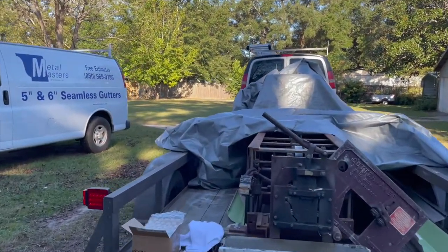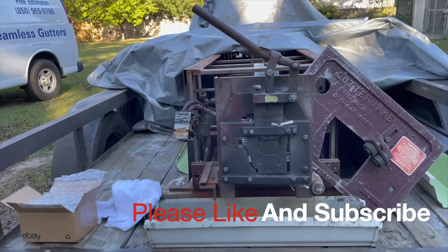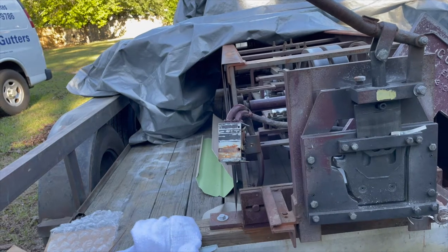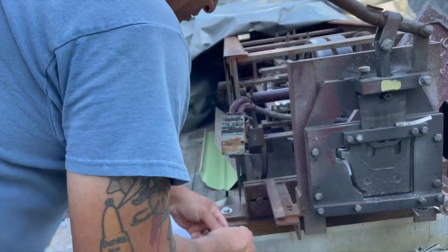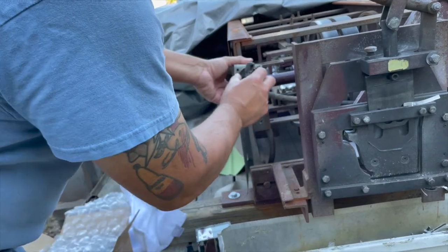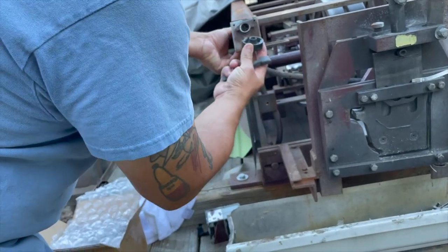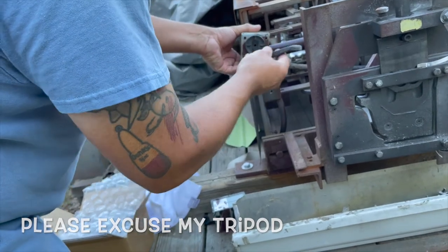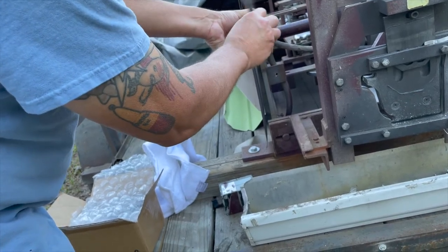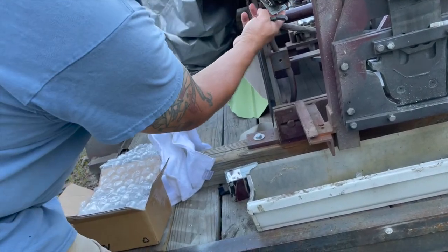Here we are back at the 509. We have our gutter machine here — that's an old gutter maker six-inch machine. It's got this drum switch right here for forward and reverse. You turn this way to go forward and this way to go backwards. We use the forward direction so much that it's worn the contacts in there. This is a big barrel switch, or drum switch rather.